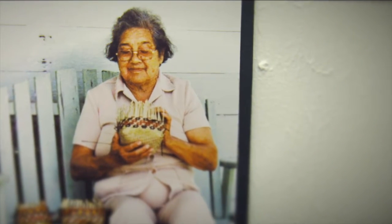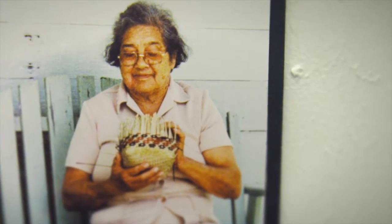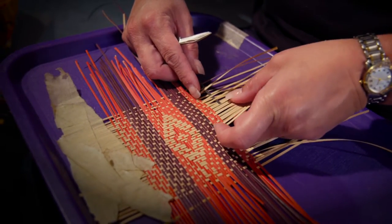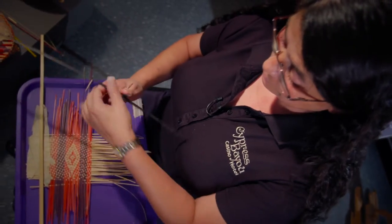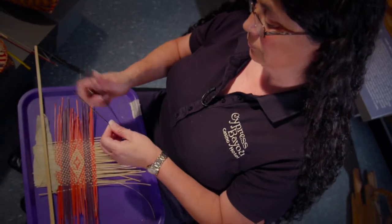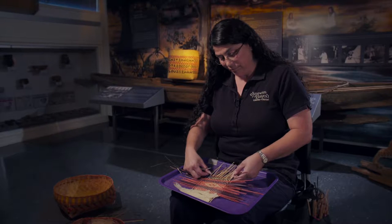I guess she had to see that I really wanted to do it before she really showed me what to do. And when I asked my grandmother, 'How do you know what designs to make?' she said, 'It's all in your head.' 'How do you get the cane all one size?' She said, 'It's a measuring tape in your eye.' And now I know what she means by it's all in your head.